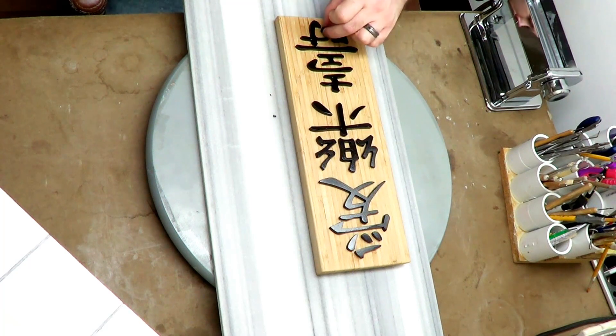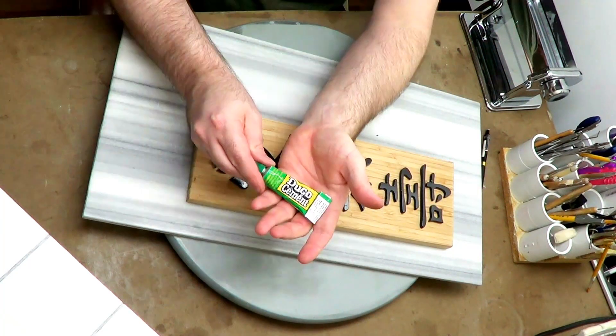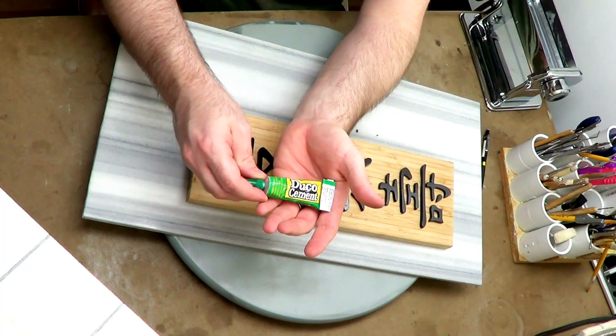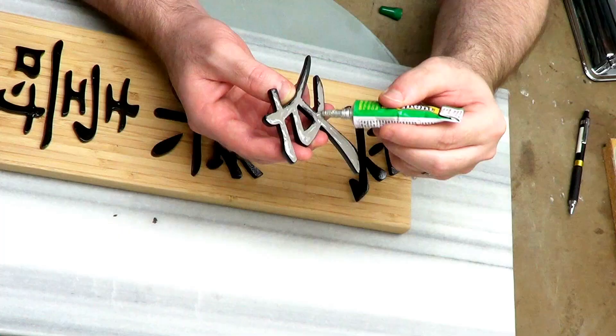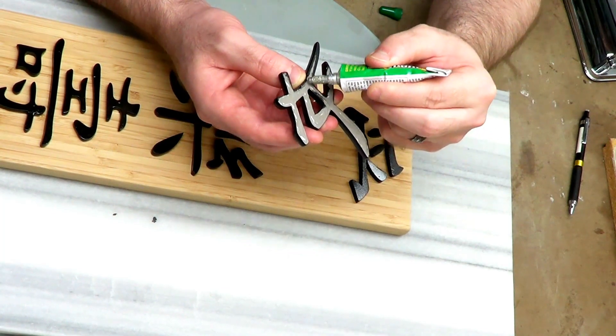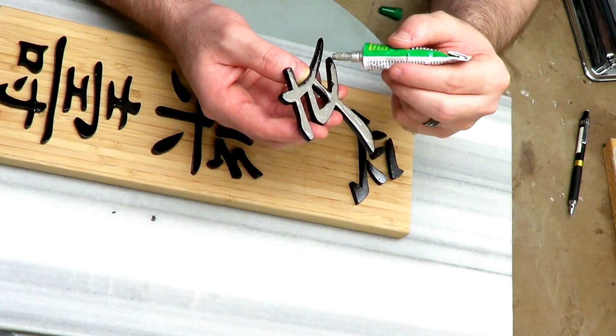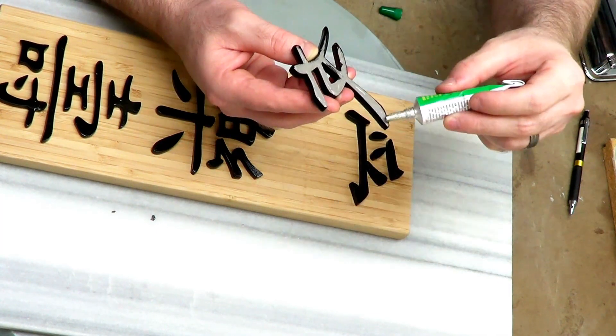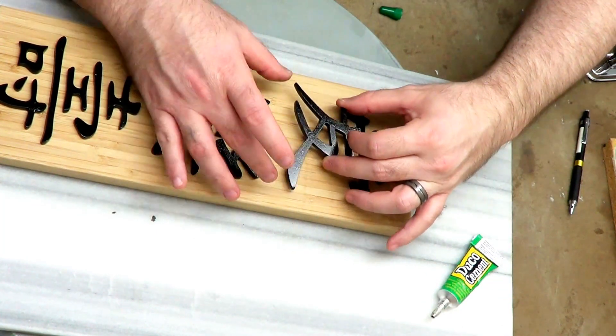This is the glue I'm using — I got it from the dollar store. It's pretty good stuff; I've used it for quite a few things around the house. I've already tested it on a piece of wood and a random piece of clay, and it bonds really well, so I'm going to go with this glue.